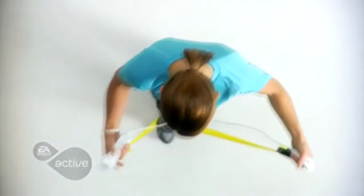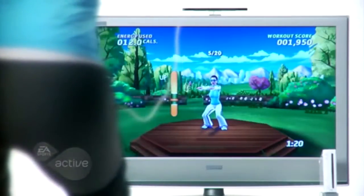Get warmed up with a light tennis exercise. Work your upper body with the included resistance band. Get your timing and rhythm perfect with cardio boxing. Feel the burn with squat and squat and hold exercises.